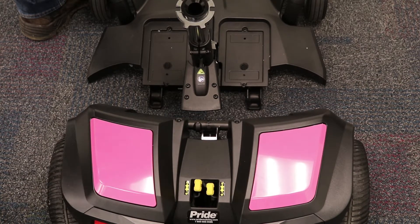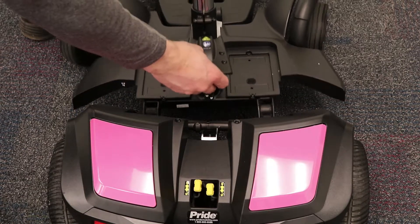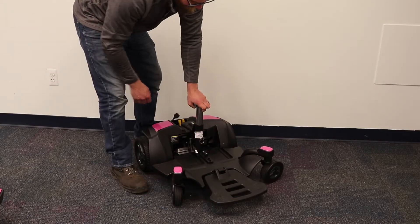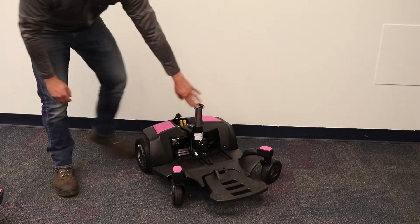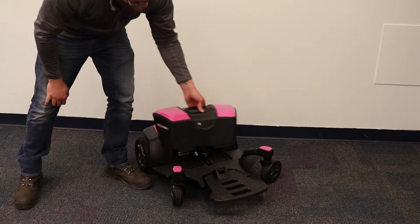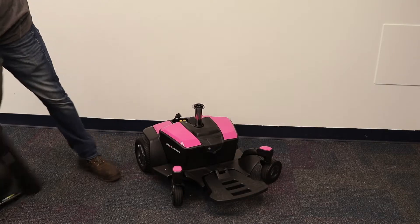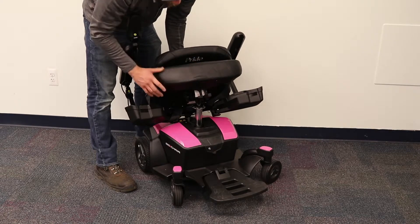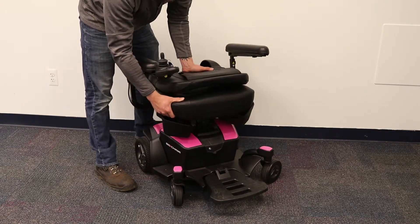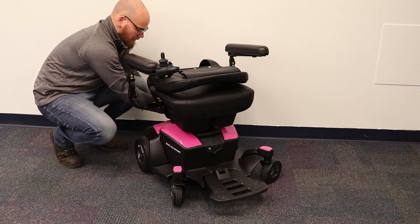To put it together, let's just follow the same steps in reverse. First, line up the painted pieces and slowly lower it until it clicks into place. Next, take the battery box and put that back on the base. Then take the seat and tilt it back so that the glove compartments are open and tip it back onto the seat post. Next, we will need to plug the joystick cable back into the base. Once that is complete, you are good to go.